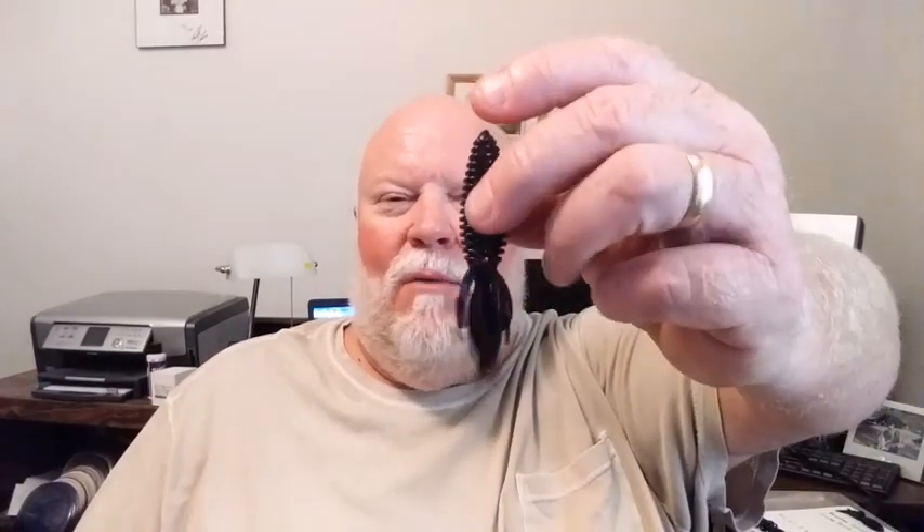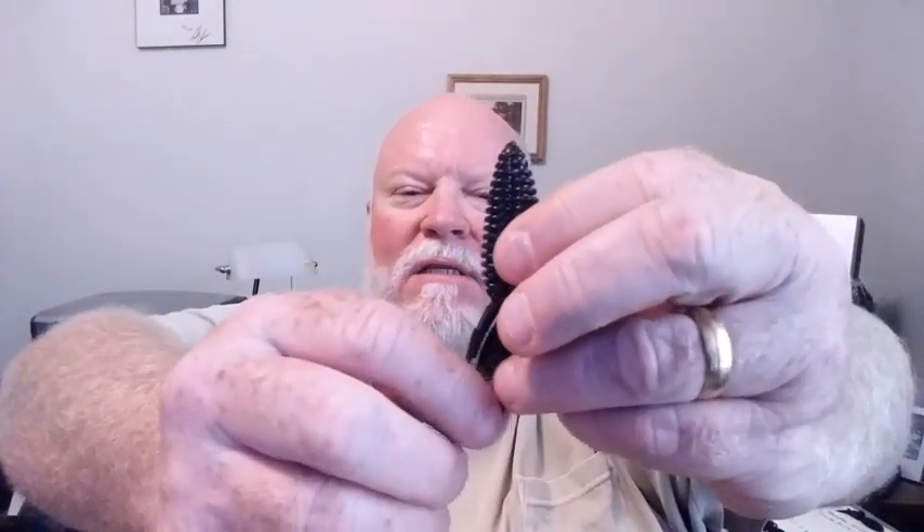The next one is my Net Bait Bee Bug, or Baby Bee Bug. Very similar to a beaver — the ribs are a little different, and also a very subtle presentation. It is the same exact size as a Smalley Beaver, looks very similar other than the ribs. Like I said, these are hard to come by. I don't think Net Bait makes these anymore. But they're a great little bait — they used to come 10 to a package and were fairly inexpensive. So if you can find some of those, they're a great alternative.